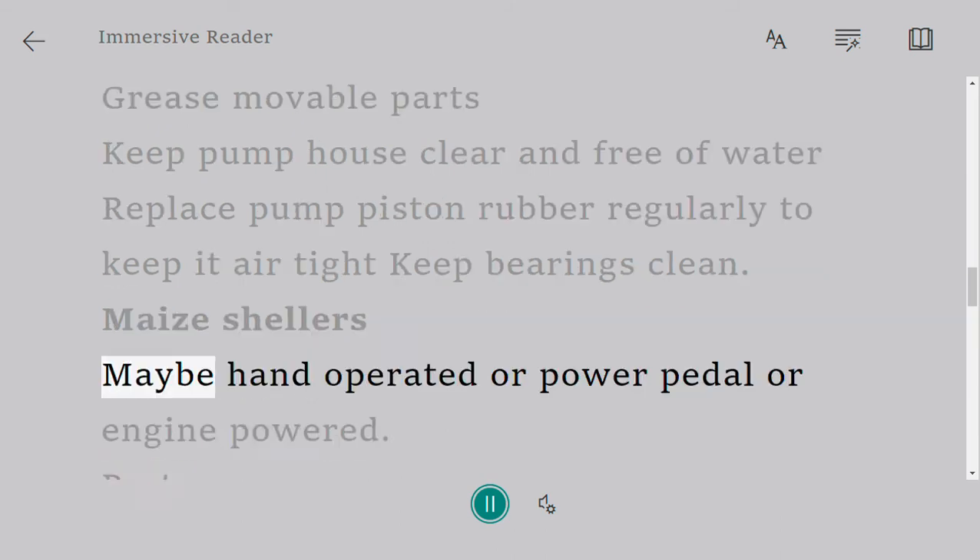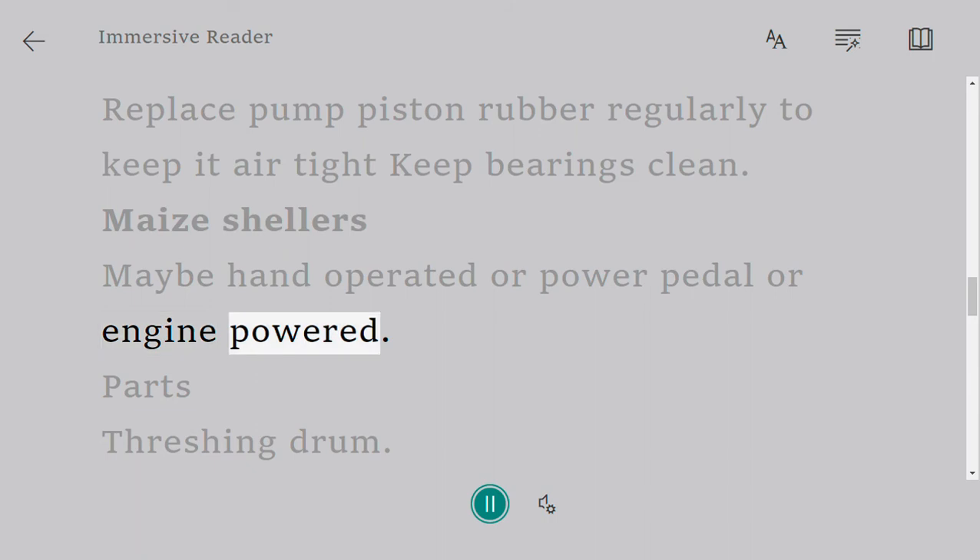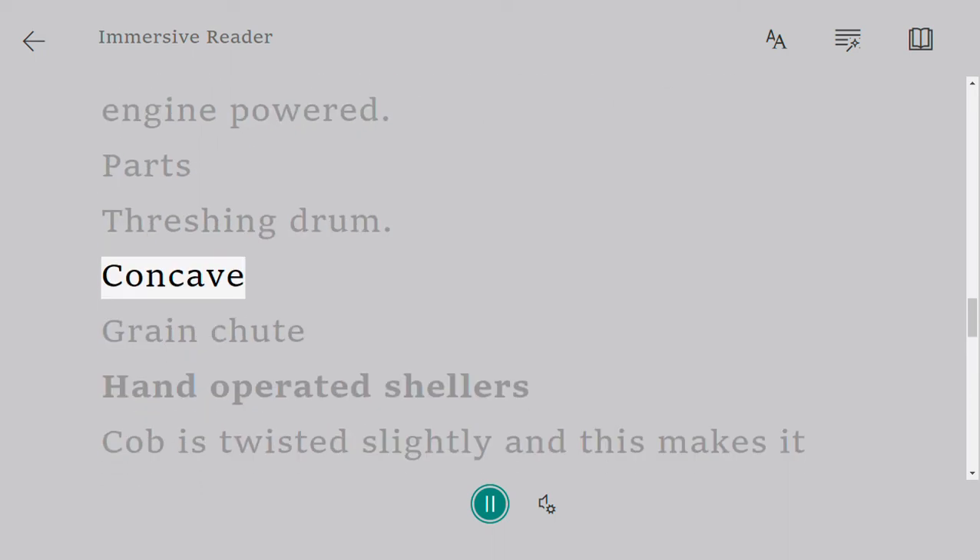Maize shellers. May be hand-operated, power pedal, or engine-powered. Parts: threshing drum, concave, grain chute.